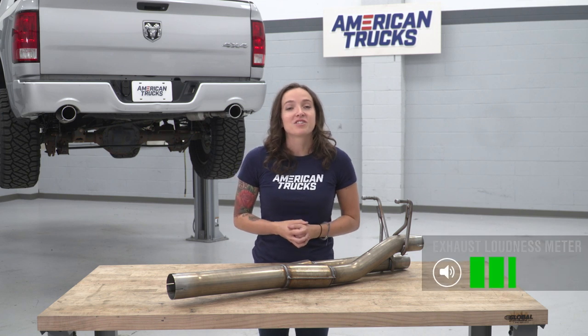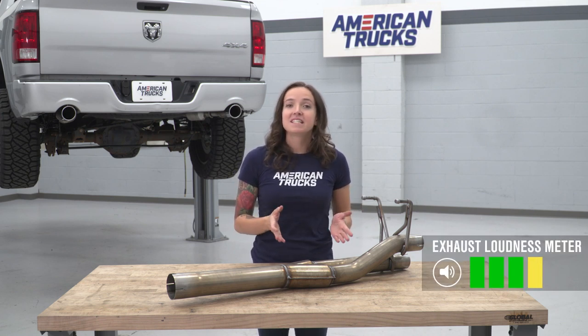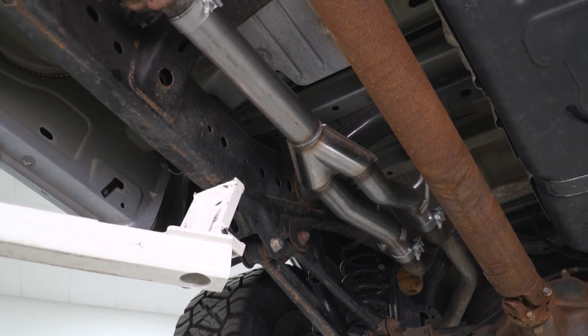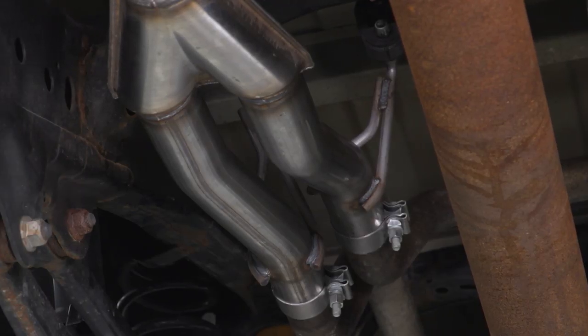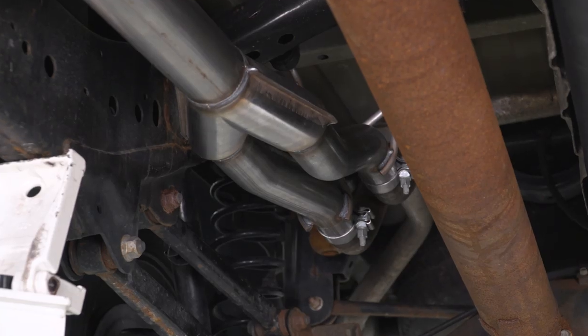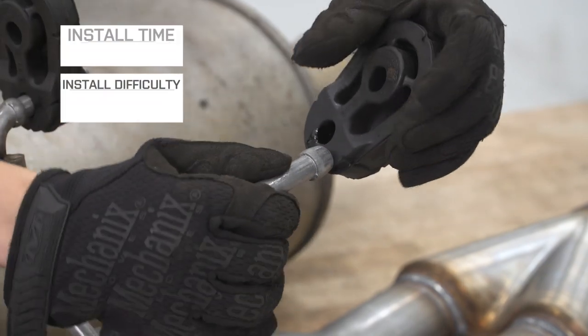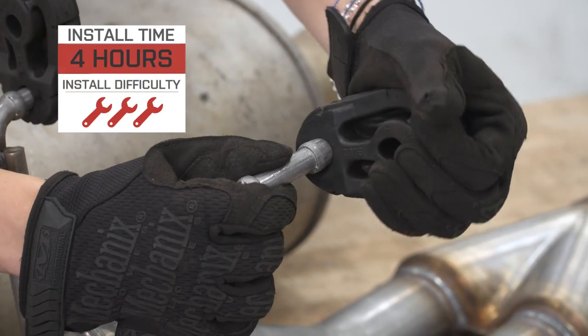I'm giving this exhaust a strong 4 out of 5 on the loudness meter. Because this deletes your factory muffler, it is one of the louder options available. So if you're looking for an easy way to really wake up the sound of your exhaust, this is an excellent choice. Coming in at around $215, this is a much more budget-friendly option when compared to a full exhaust system, and it will give you similar sound results. This is also a lot easier to install than a cut and clamp muffler would be. I'm giving this install a 3 out of 3 wrenches on the difficulty meter.